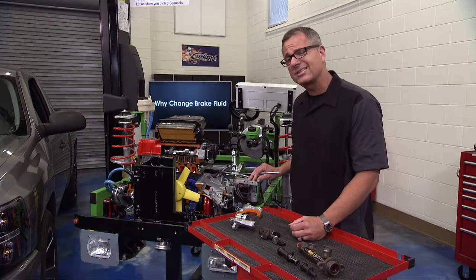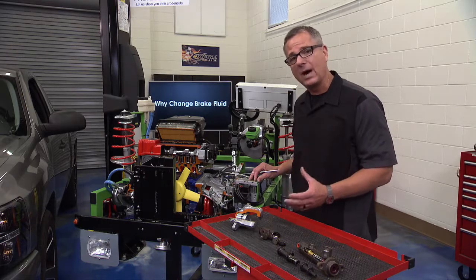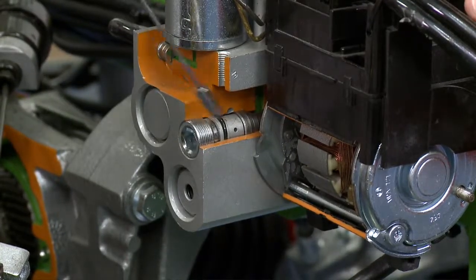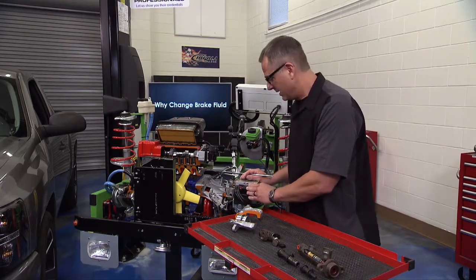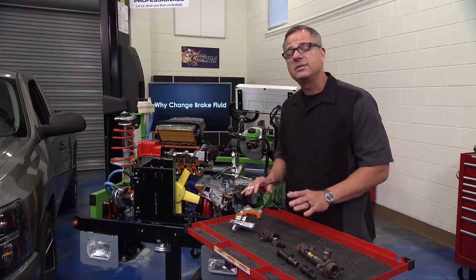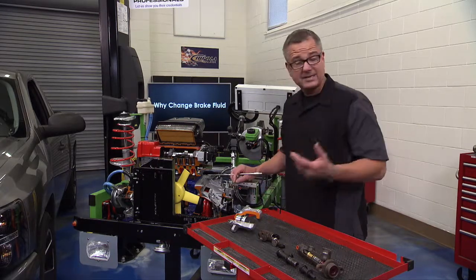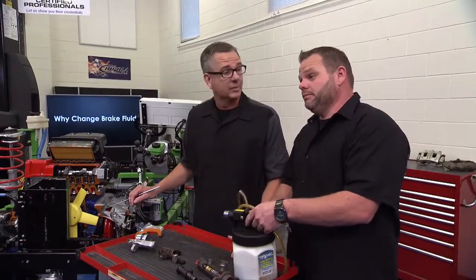Last and most important: anti-lock braking systems. All cars today are equipped with ABS, and the fluid must be clean and correct. Multiply those pistons by three, four, maybe ten — all the nooks, crannies, and O-rings inside the ABS unit must function properly, and that's only possible with clean brake fluid. If you disassemble any of these components to rebuild them, use denatured alcohol or clean brake fluid — never any other product or you'll contaminate the seals. Our Silverado needs its brake fluid changed, so it's time to get to work.